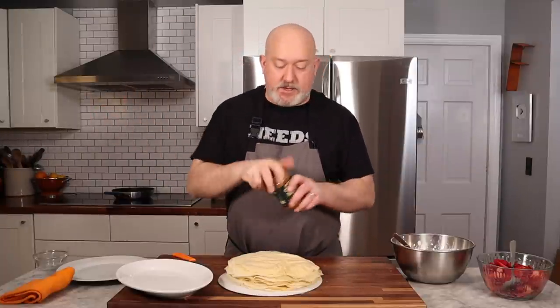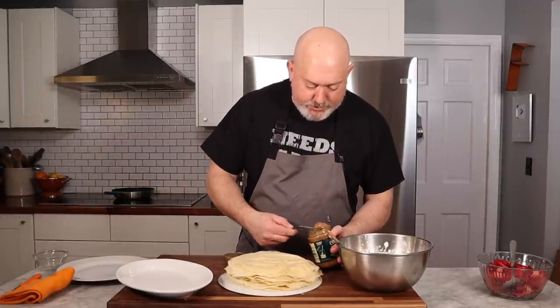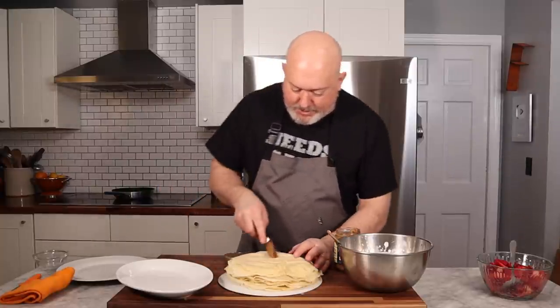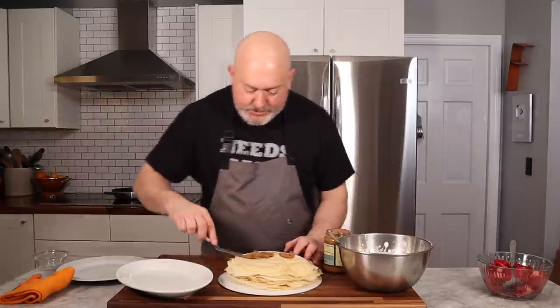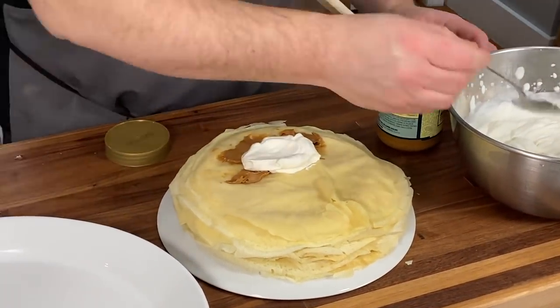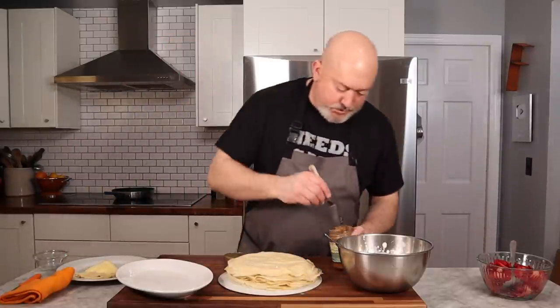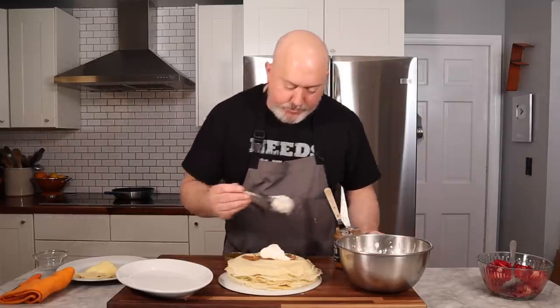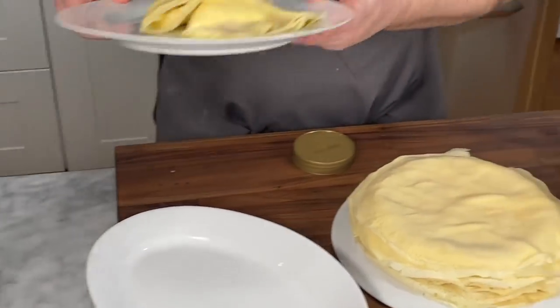I have my Speculoos cookie butter spread. Most people, when they think of crepes, think of Nutella and stuff like that — I like to go off on a little tangent. I'm gonna use the cookie spread, and I got a little whipped cream as well. I'm just gonna take some of this cookie butter, put it in the lower half of the crepe. They're still a little warm, which is also why I like having them on the back of the plate — they're easy to dress up. A little bit of whipped cream, and then I flip it over the top, squeeze it, and fold it into quarters. Let's do another one — a nice smear of the cookie butter, a little bit of whipped cream, fold it and quarter it.